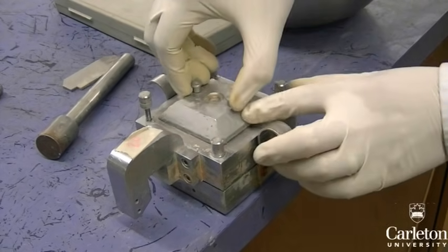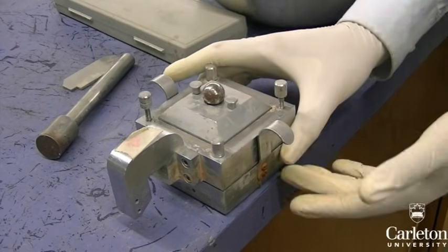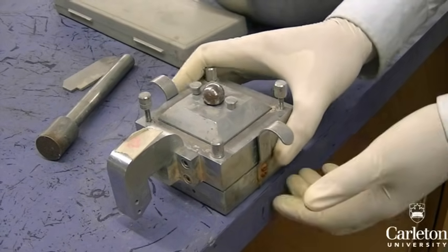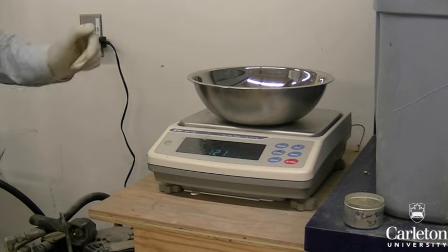Place the top cap on top, as well as a small metal ball which holds up the vertical load jig. Finally, record the mass of the remaining soil in the container — this will give the mass of the soil being used in the test.